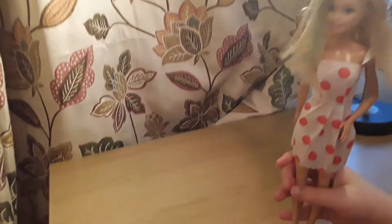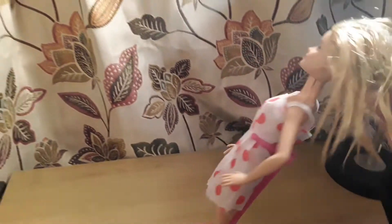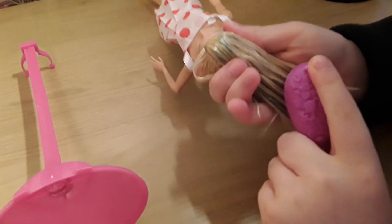I'll take her shoes off and then go wash her hair. Okay, so I just washed her hair — it looks really tangly but I'll try to brush it with the hairbrush. I'll brush it like this because it's really comfortable for me. It's really tangly but let's try to brush it.